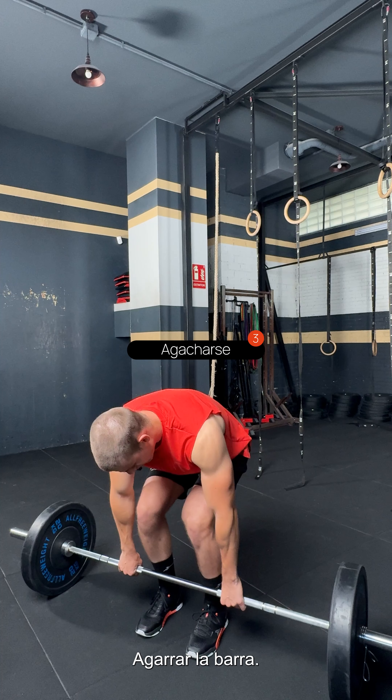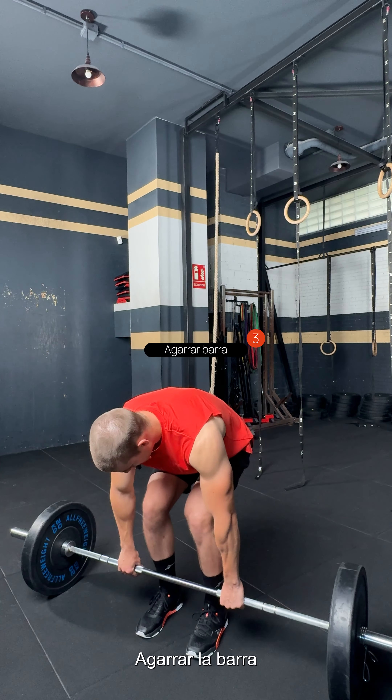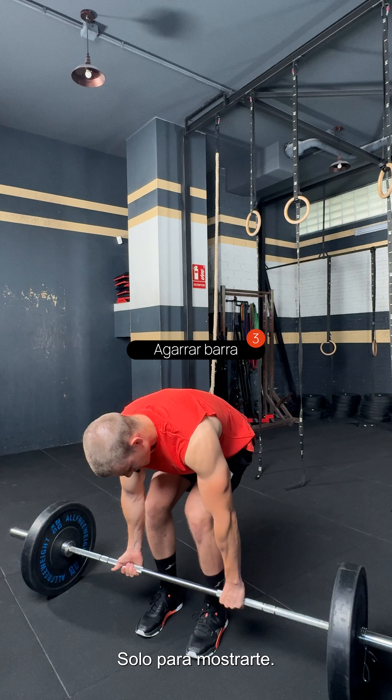Step number 3 is, we're going to go down on our knees, grab the bar, keep a straight back — as straight as possible. I'm going to use the cross grip now just to show you.